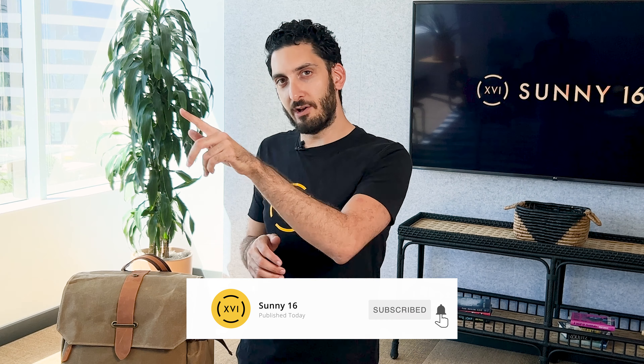Those are some of the key things I would look for when searching for an anti-theft backpack. If you found this video helpful, subscribe and tap the bell to be notified of all future videos. We'll see you next time.